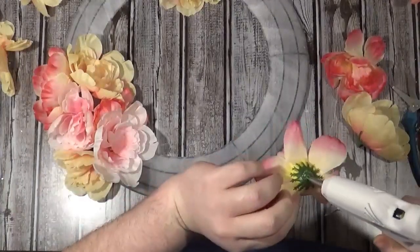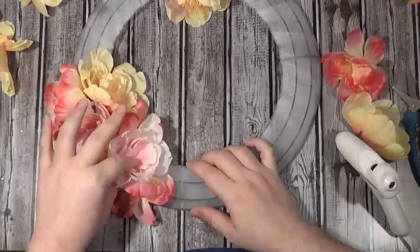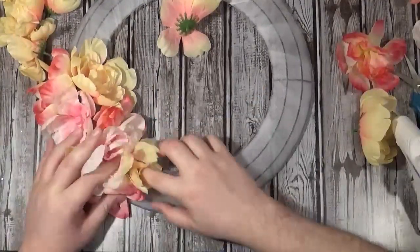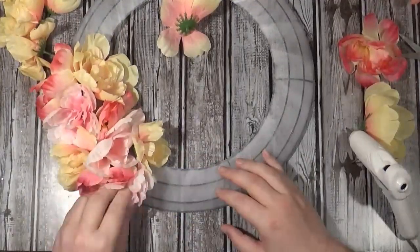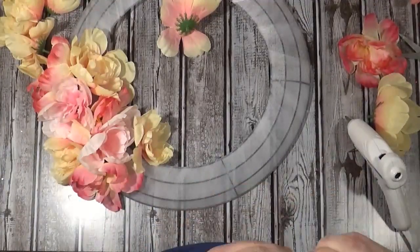I did have a couple of these kind of fall apart. I mean, it's a dollar — you can't spend a dollar on something and expect it to be as nice as something from Michael's, Hobby Lobby, or god forbid Pottery Barn. So when they did fall apart, I just glued them back together.